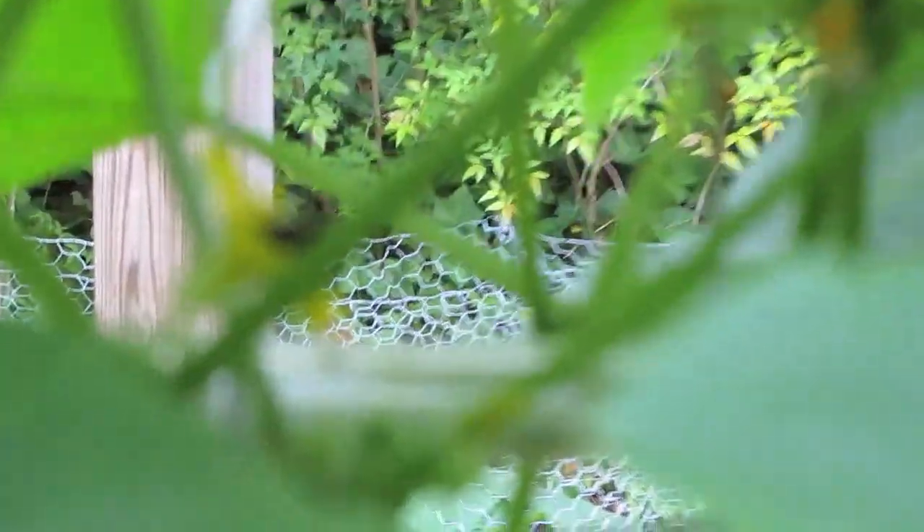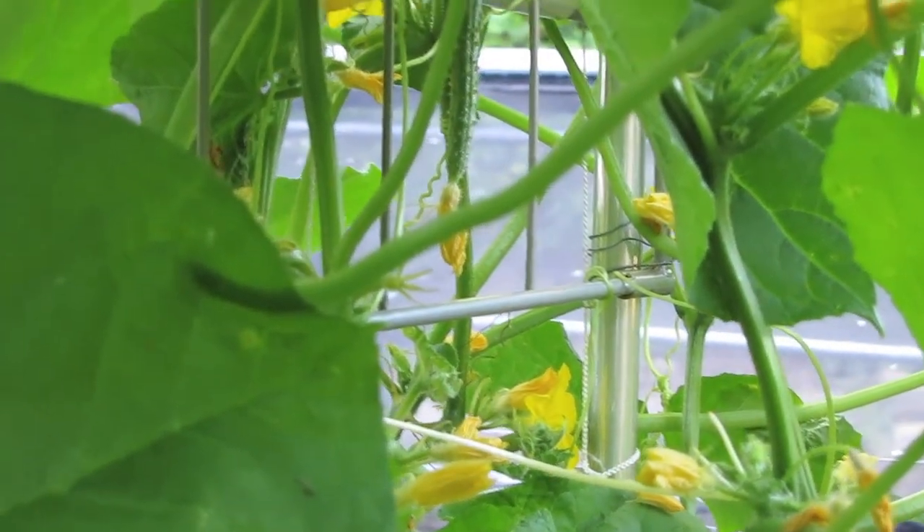The greatest part of this cucumber plant is all the bees that come every day — the bees show up and they're just hanging out in those flowers, so incredible. When you plant, when you sow seed, you invite miraculous nature into your life.